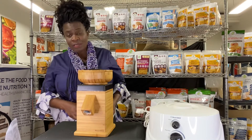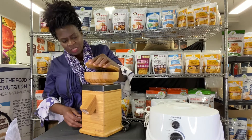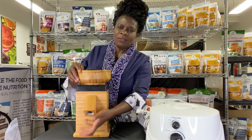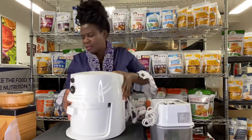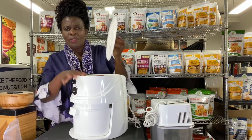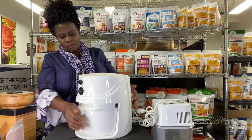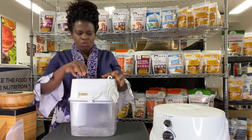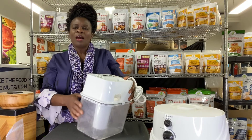They grind very fine and are very usable. This one is your stone grain grinder — it's a little bit more old-fashioned. Then we have the Nutrimill; you add the grain here and the flour comes out from the bottom. And then there's the Kitchen Mill, where you add your grain and you can see how the flour fills up the bin.